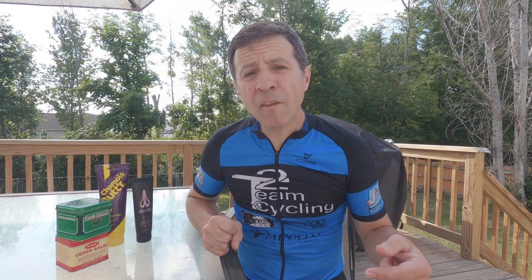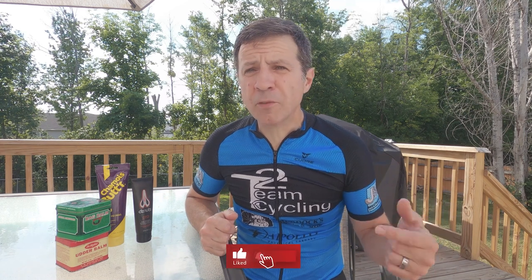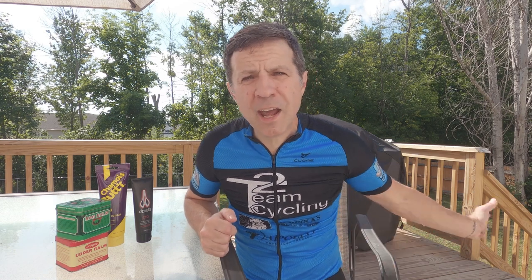Other than that, that's all I have. If you have any comments or thoughts, drop those down below and I'll try to answer your questions. Beyond that, I am going to go out and ride my bicycle — have a good day!